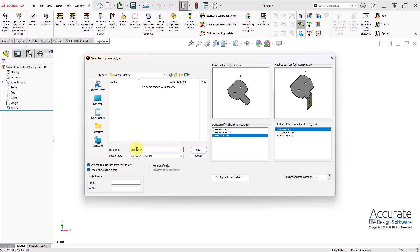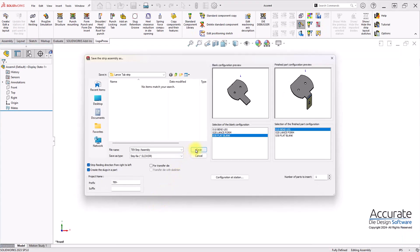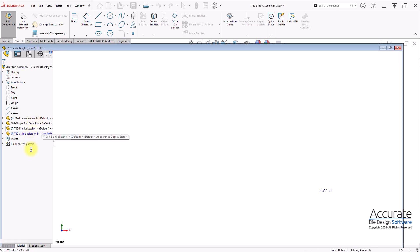Enter a file name and a project name. That will get added automatically to each file in this strip. Here I will rough out the strip and add some idols, and then save the strip assembly. Here it is creating the strip assembly.